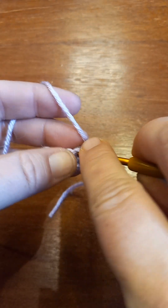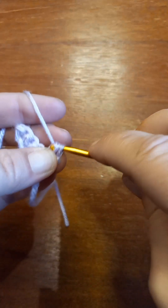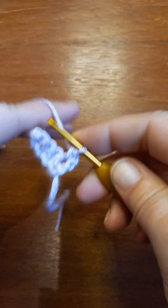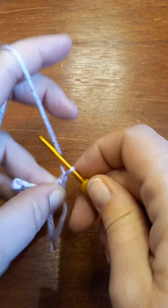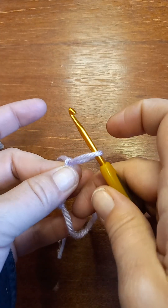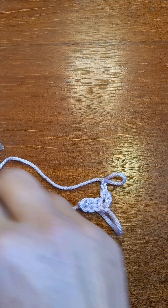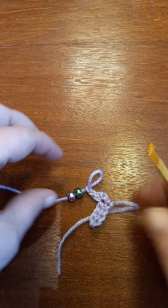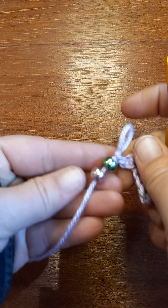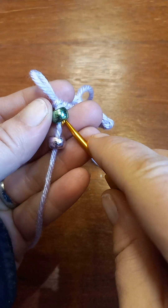I'm gonna go into that very first stitch and put a single crochet. Then I'm gonna chain two — I'll pull up a little bit of a loop there, take my hook off, and I'm gonna work two of my beads over that chain two, but I'm gonna do it one at a time.